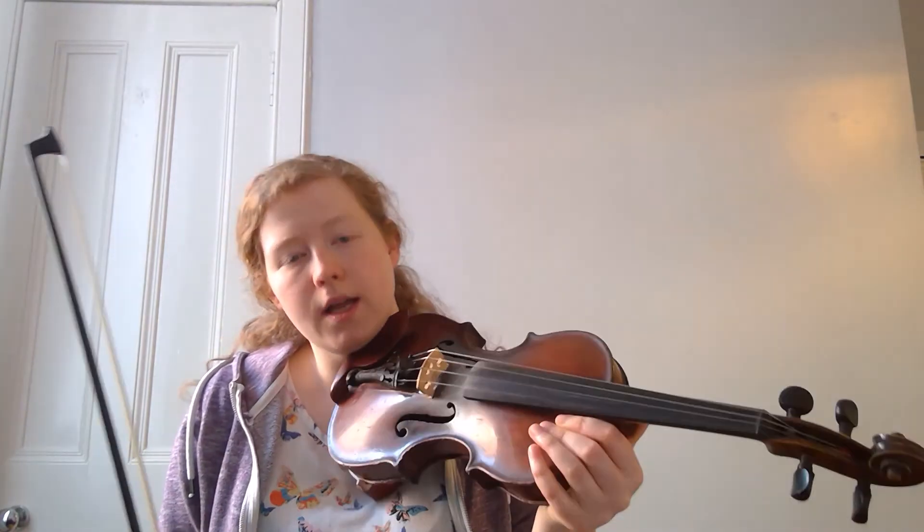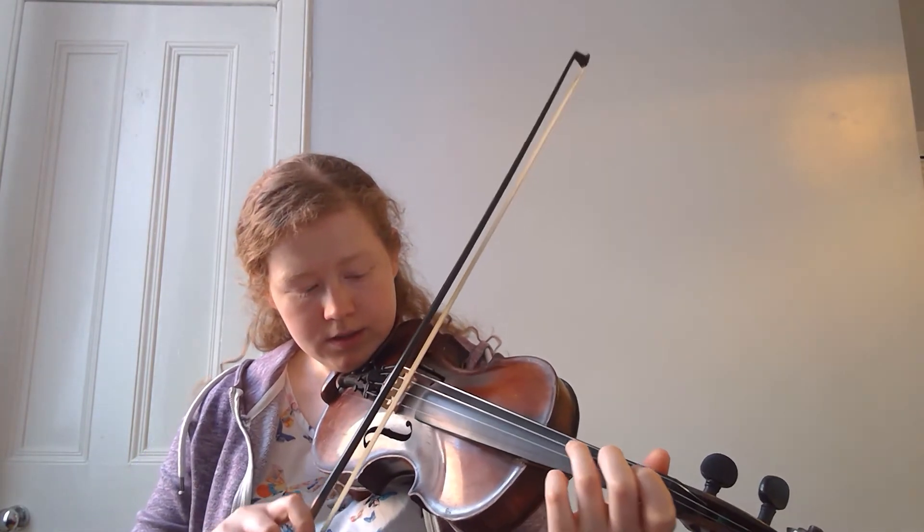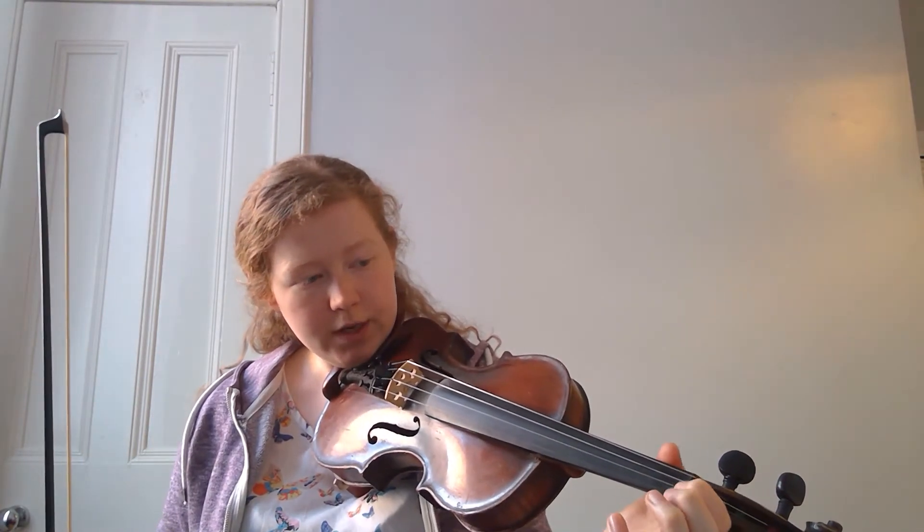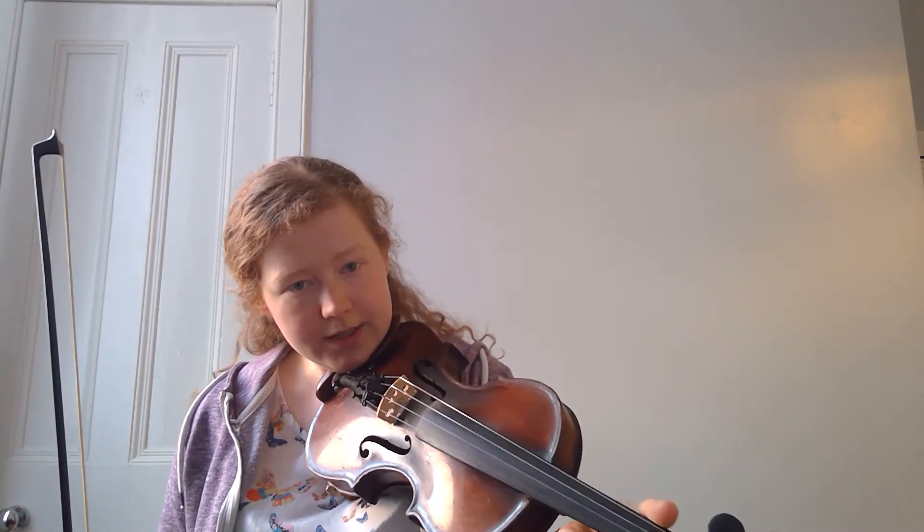For F major, it's along the same lines, but this time we have our first finger back. So we're going to start with a low two on the D string. Then a normal G. First finger all the way back behind the tape, right up until the edge of the nut back here — this little ridged foot — all the way back.